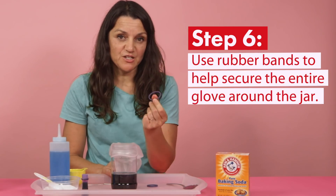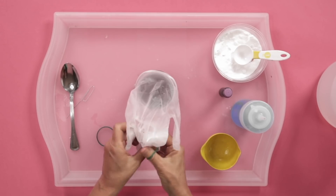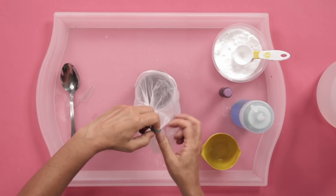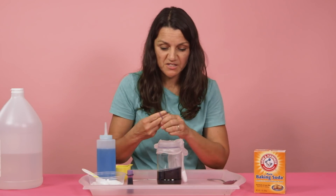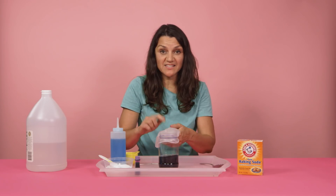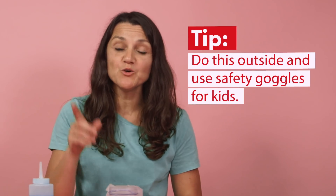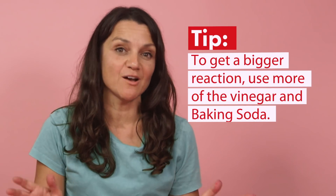To really secure the glove, it's good to use rubber bands. Depending on the age of your kids, you may need to help with this step. Take your rubber band and make sure you secure it around the entire glove. If you want, go ahead and add a second one just to be sure. Be careful so that you don't accidentally put any of the baking soda into the jar yet. If your kids are going to be doing this experiment, have them put on some safety goggles at this point. This reaction can be scaled up if you want — if you dare, you can add more baking soda and more vinegar for a bigger reaction.